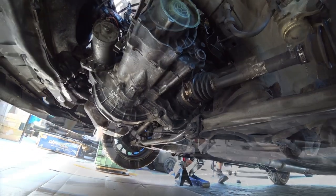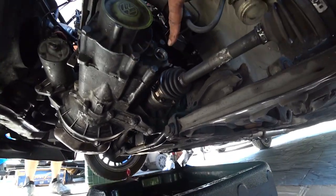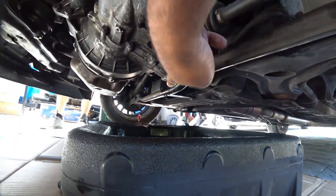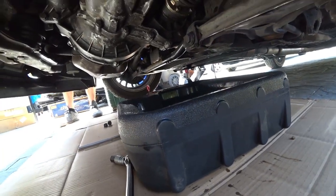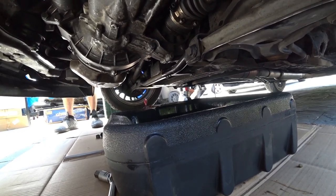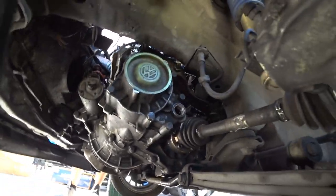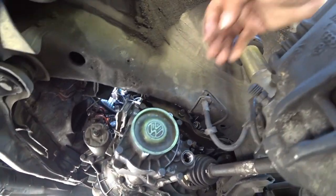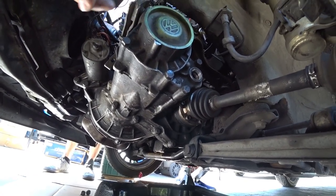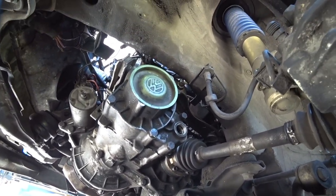You're gonna need a 17-millimeter Allen socket. Remove the fill bolt and the drain bolt, get your pan underneath just like that, and let it drip for a couple minutes. Once it stops dripping, clean your area up, move the pan out of the way, put the drain bolt back in. Then we're gonna need to remove this cap right here — it has a lip on it.